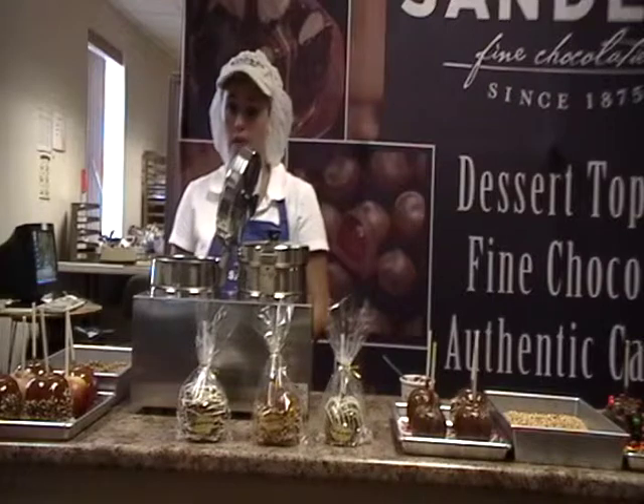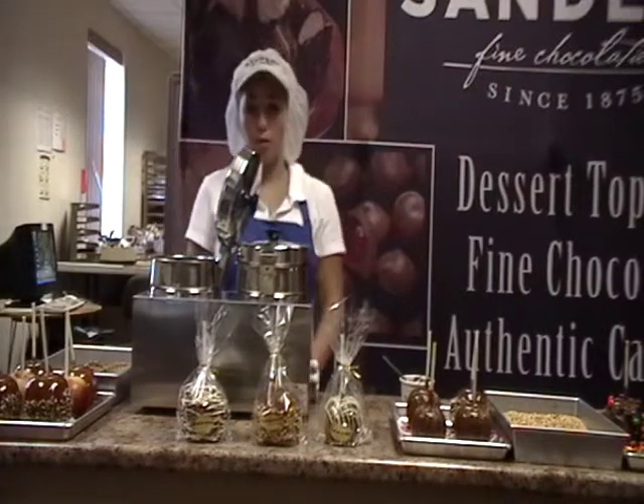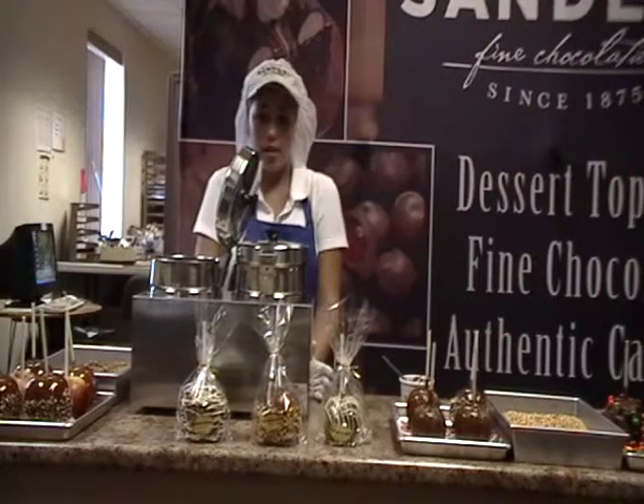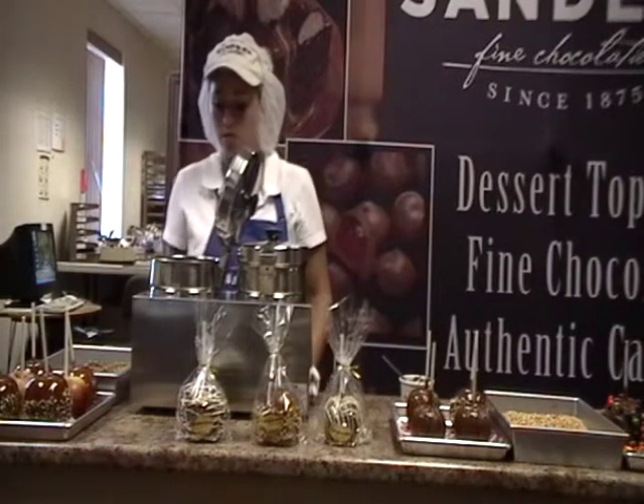Once your apples have dried, you can now dip them. Today we'll be dipping ours in a soup warmer, but you can put them in a crock pot, a pan on the stove, or anything. The key is you need to make sure that you have a cooking thermometer if you're going to use any of those other utensils.